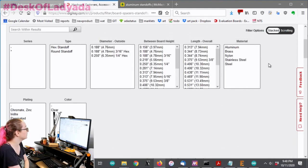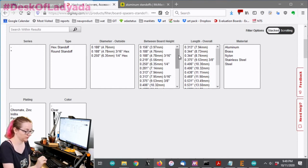Next up, we get to choose the materials. I tend to do aluminum, but you can use nylon - nylon's non-conductive.